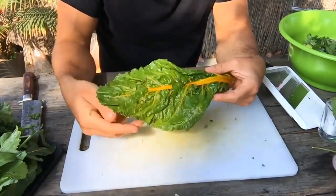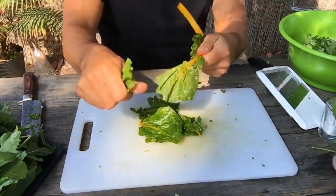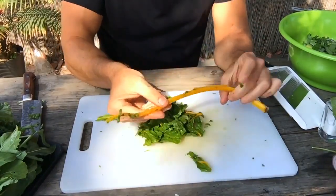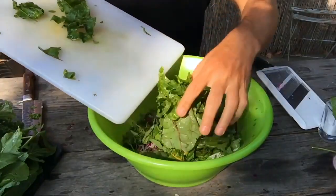The thing with the chard is, all this spine right here is super bitter, so you've got to rip everything around that. It's really easy to do, takes two seconds, but this part can be really bitter, so you want to get rid of it — at least in the raw application. The red chard, same exact thing. Chard goes in.